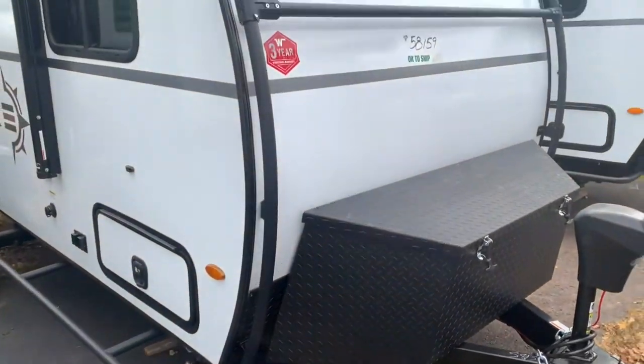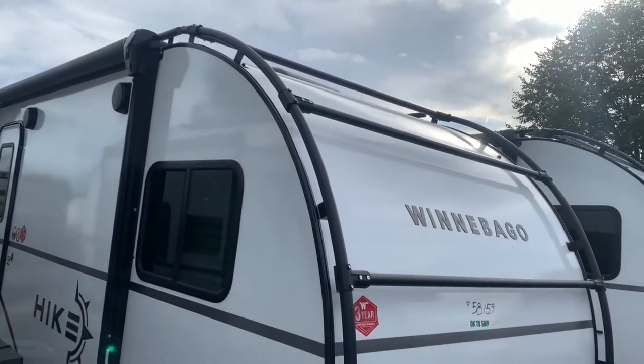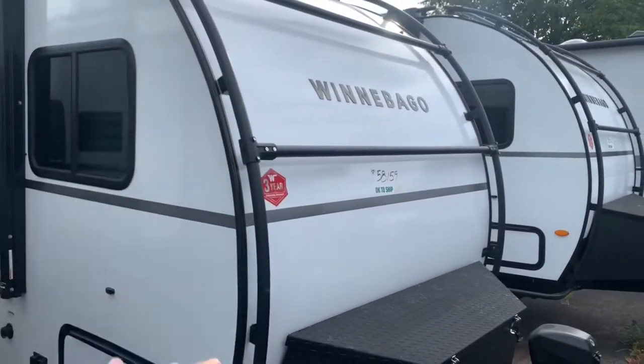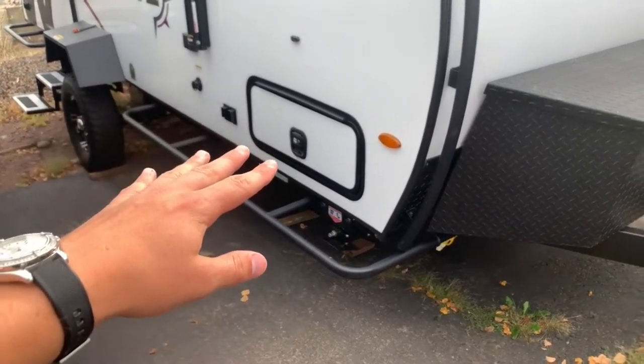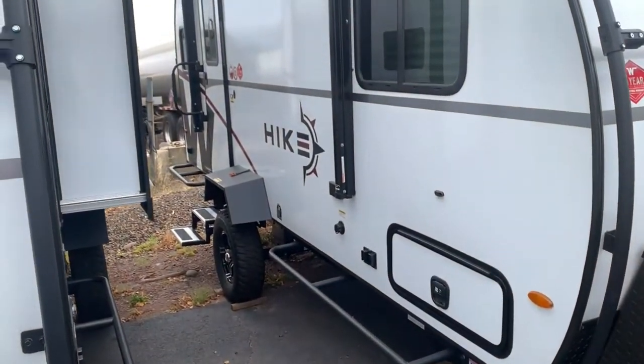What's cool about all these Hike models is the exoskeleton — those black bars that go all the way around the front, the top, and the back. If you want to bring some extra accessories and toys, you can tie them down on there. On the side, you'll see the brush guards. You've got an exterior storage bin, which I'll open up on the other side so you can see the space you're working with.